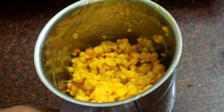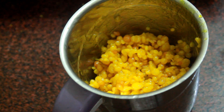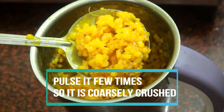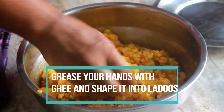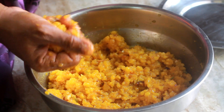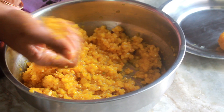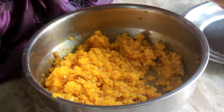Take the mixture in a blender. Add 1 teaspoon of boiling hot water and pulse it a few times so the boondis are a little bit crushed and everything is combined. Don't pulse it too much, else the boondi will be super mashed. Once it is done, take it in a bowl, grease your hands with some ghee, and shape portions of the mixture into laddus. The more ghee you grease your hands with, the shinier and more moist the boondi laddu will be. Set them aside and leave to cool for around 30 minutes to 1 hour. Your Mothicho Laddu is done.